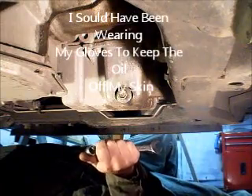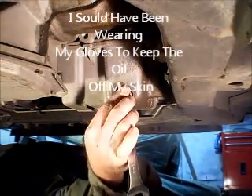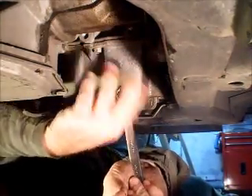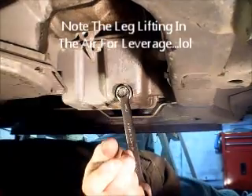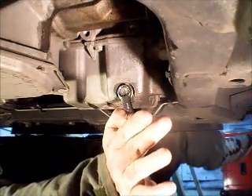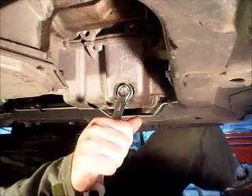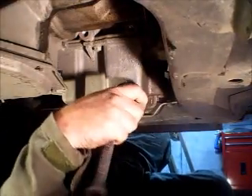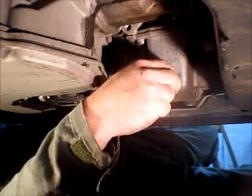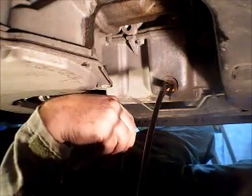I'm up underneath the car and I've put the drain pan underneath the oil pan. Now I'm going to take the bolt out — lefty loosey, righty tighty. There's no reason it should be on that tight. Whenever you pull out the oil plug, take a look at it. Some of them have a magnet on the end. You can take a look to see if there's a bunch of metal shavings.